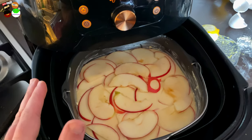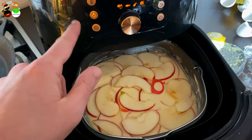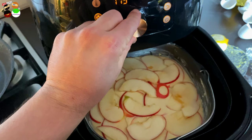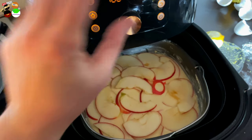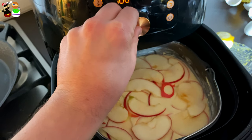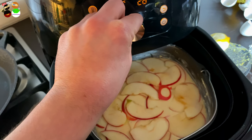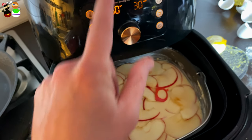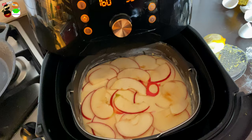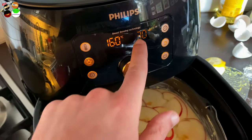Because this is a hot air fryer, you cannot use the standard 180 degrees for cake — you have to go a little lower, take it easy. I'd say about 30 minutes, but keep checking after 15 minutes just to make sure everything is going fine. So about 160 degrees, 30 minutes.